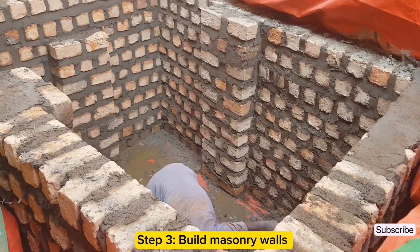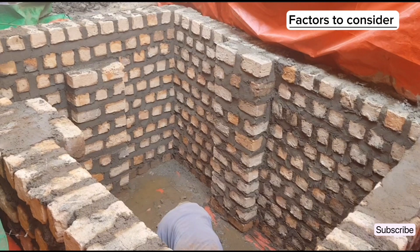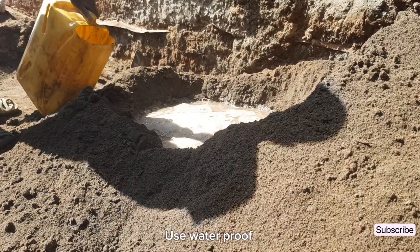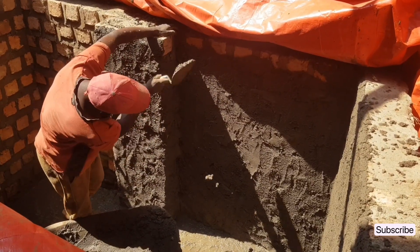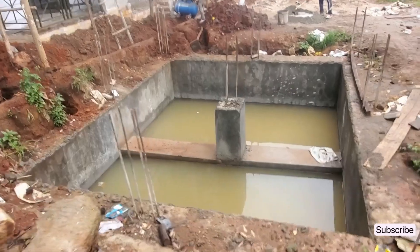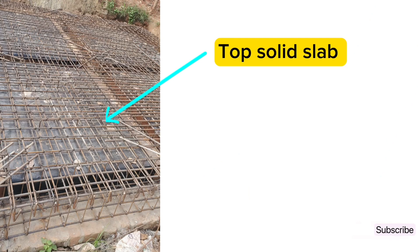Step 3 is to build the masonry walls for the septic tank. We use clay bricks because they have a low water absorption rate compared to concrete blocks and brown bricks. Provide pillars to the four sides of the walls — these pillars provide extra support to retain the soil on the sides. The wall thickness should be at least 230 millimeters. Ensure that the mortar used to build the walls has waterproofing powder or liquid mixed in it to prevent water penetration. Plaster the walls properly with waterproofing powder or liquid. Large septic tanks must have reinforced concrete columns, an intermediate ring beam, and a top solid slab.